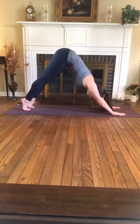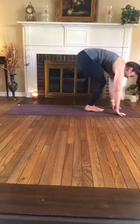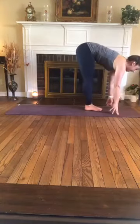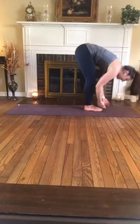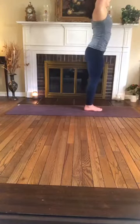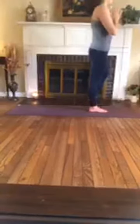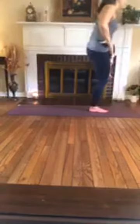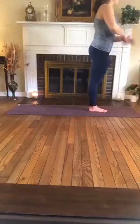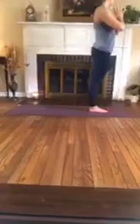Inhale, come up onto the toes. Exhale, bend the knees, look forward, step or hop to the top of the mat. Inhale, half lift. Exhale, fold. Inhale, sweep up to stand, arms reach overhead. Exhale, hands to heart. And we'll set up tree on the other side — this time grounding down into the left foot, picking up the right foot. Again just avoiding the knee with your placement, so choosing inner thigh, shin or ankle. Bringing your hands to heart center to begin, bringing the focus onto your breath. Your hands can stay at heart, or if you like to extend them you can take that as well.